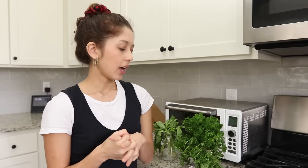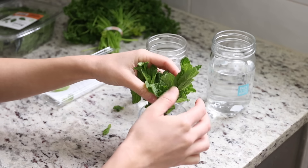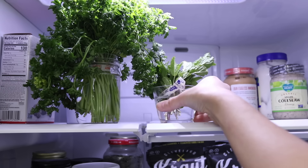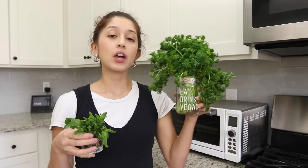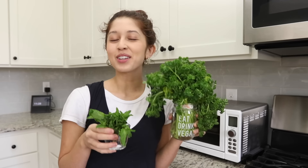Fresh herbs are notorious for wilting in the refrigerator. The best thing you can do to keep them fresh is to store them like flowers: transfer herbs to small cups, fill with water, and pop them into the refrigerator. They last longer and stay much fresher. We put them on the top shelf since that's the tallest spot — you can adjust shelves as needed.